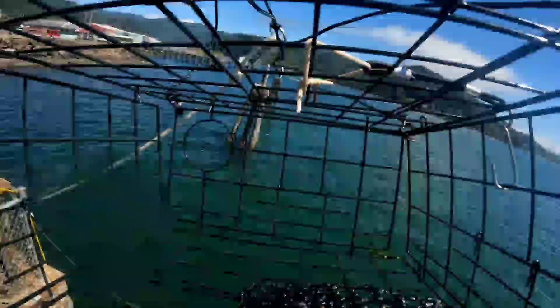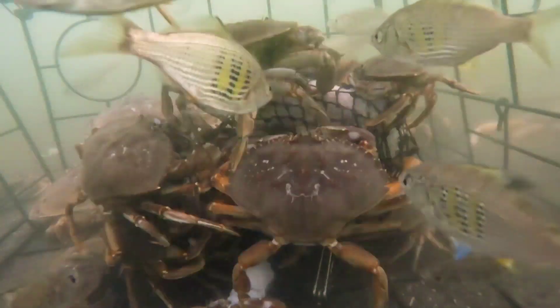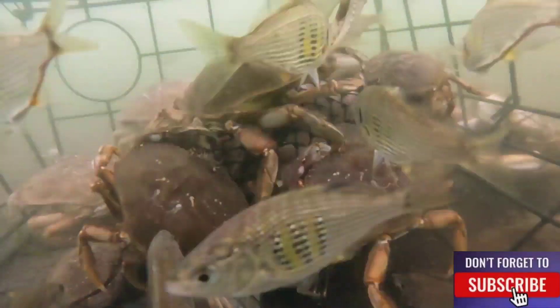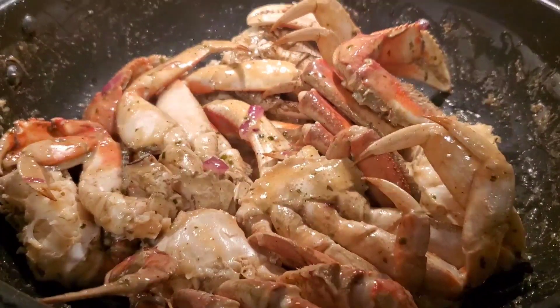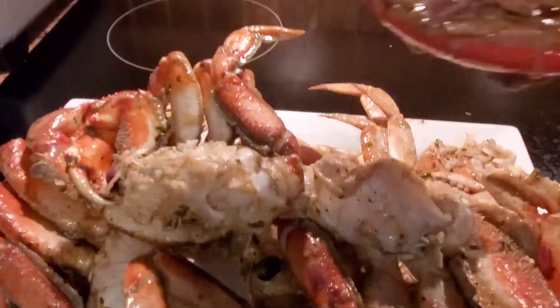Hey guys. We attached our GoPro to our crab pot — pretty amazing footage. There's a lot of fish and also crabs. Hope you enjoyed this video. We mounted our GoPro to our crab pot and it's pretty amazing video. This is the crab we caught today — we got three. I cook it with coconut and Sprite; it's very delicious.